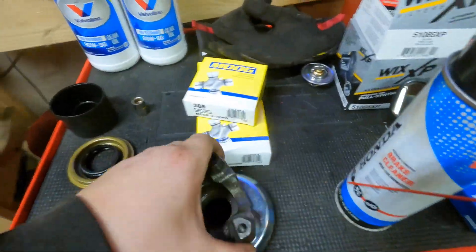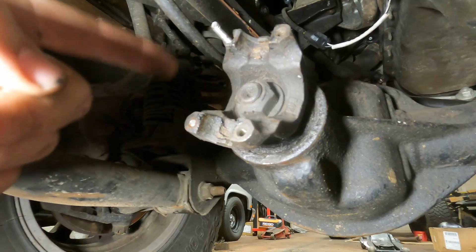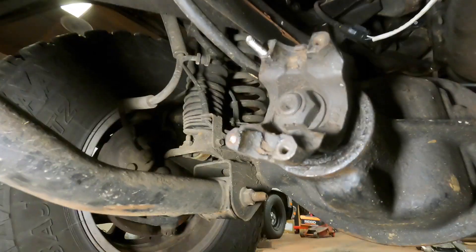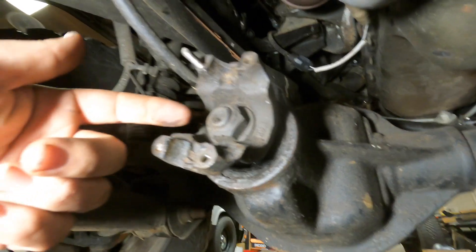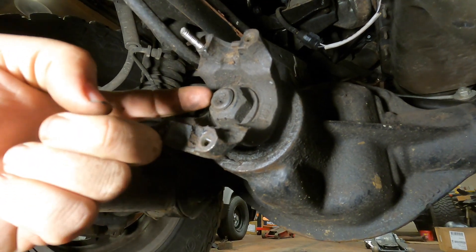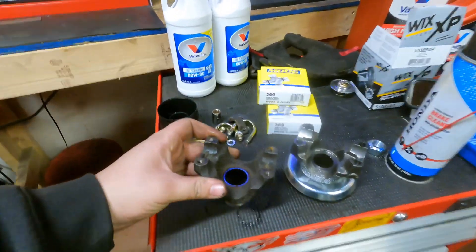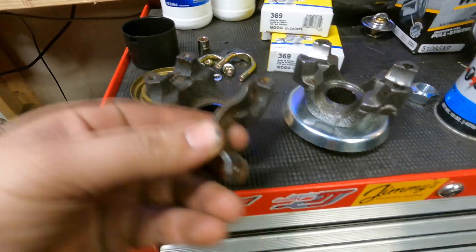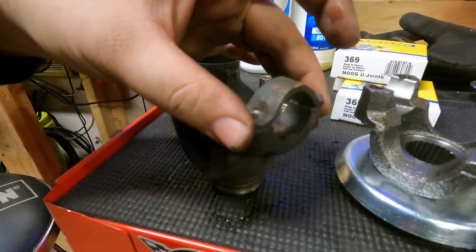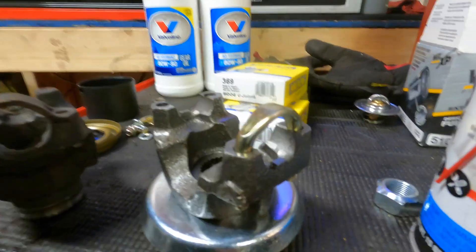Now we're back here with the axle and the pinion nut. Huge disclaimer - there is a right way to do this and I don't fully know what I'm doing, so this is not a how-to video. There's preload on the nut and it has to be a certain tightness. I'm just going to count how many threads are showing and go with that. The factory style uses a strap like this to hold the universal joint in, but the new version uses u-bolts with nuts on the bottom - a lot stronger and a good upgrade.